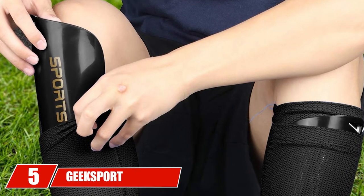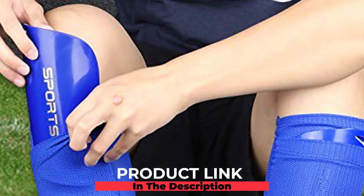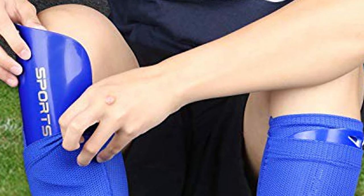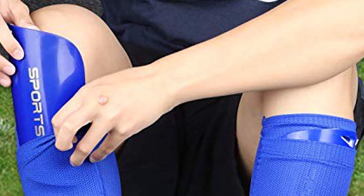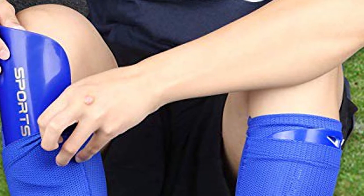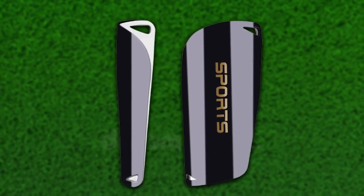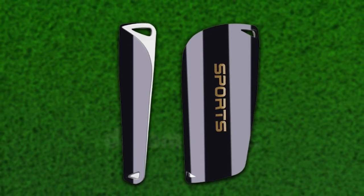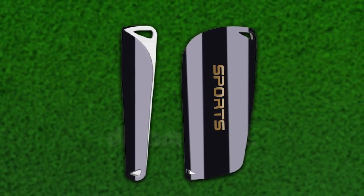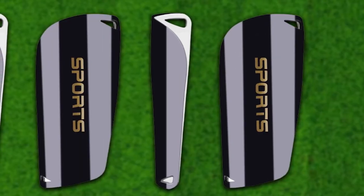The number five position is held by Geek Sport soccer shin guards for kids. These give children safe protection — the PP shells on the soccer training shin pads help reduce the impact on leg bones. The set comes with one pair of soccer shin pads and one pair of calf sleeves. The double tube construction design helps the shin guards stay in place during play without sliding. The seamless breathable dry-fit sleeves provide a secure and comfortable fit.